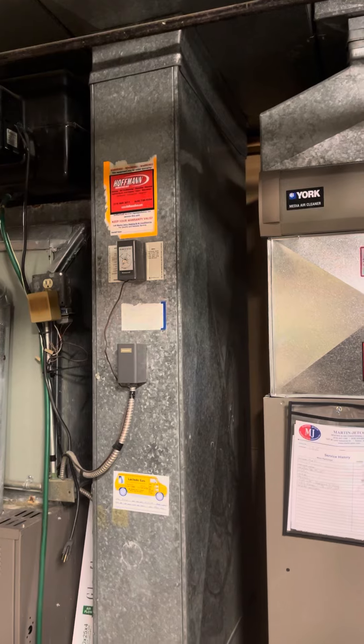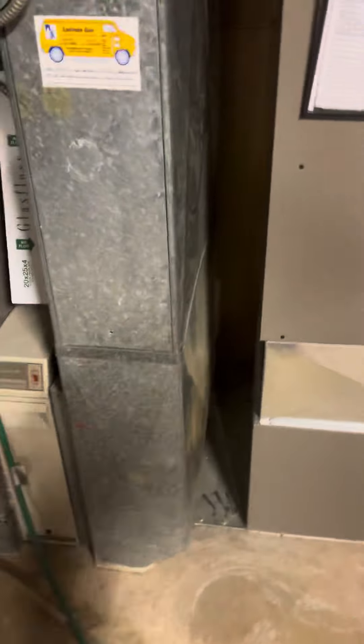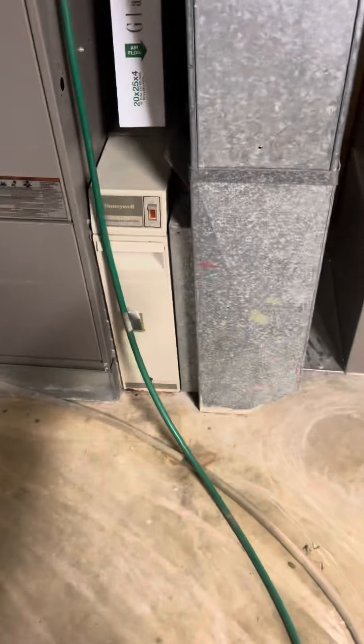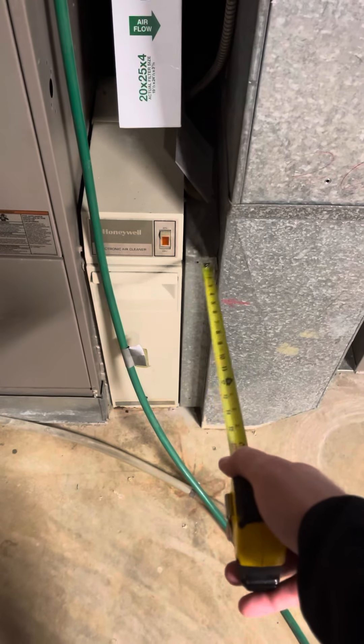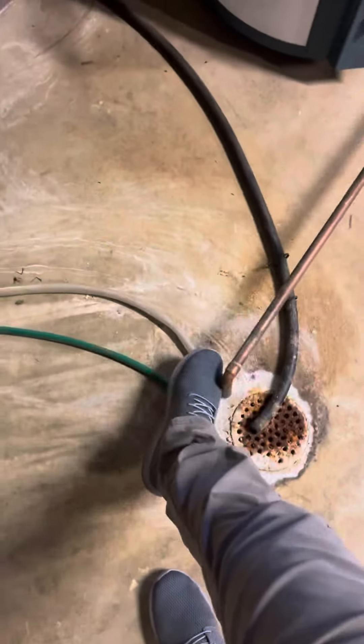I'll probably end up doing like a 12 by 25 on the return. We've got about six and a half inches of clearance — obviously we can't use all of that, but you've got about five inches you can play with there. Then we've got a six-inch filter housing and then a three-inch little spacer right there. The drains are right in front of the units here.